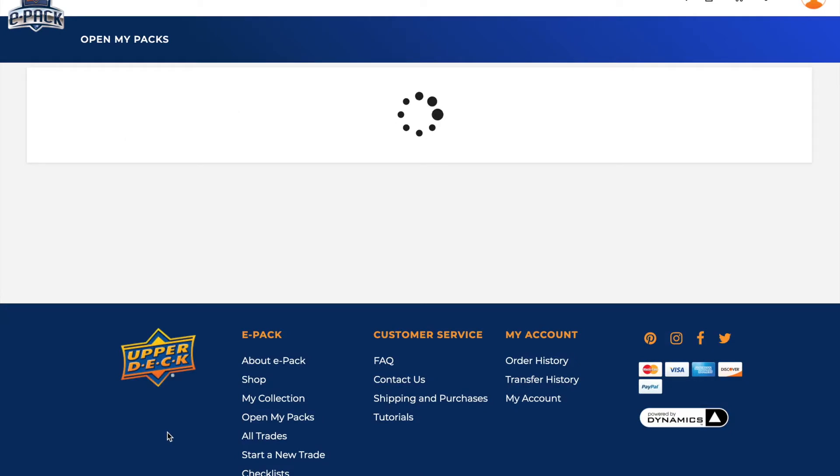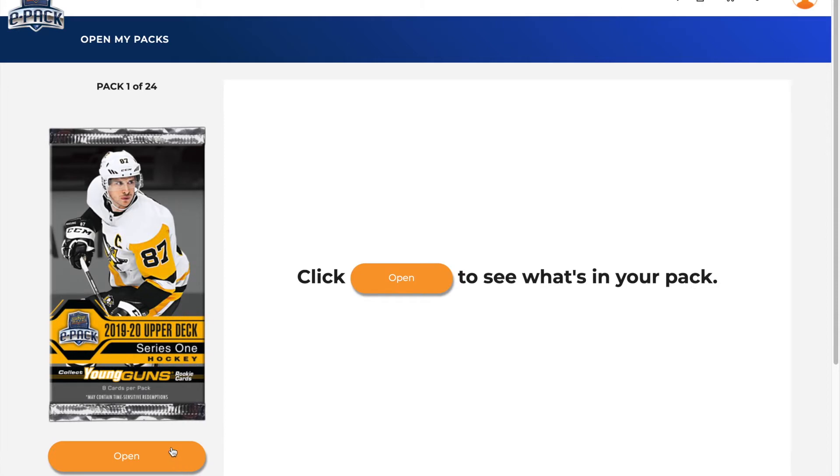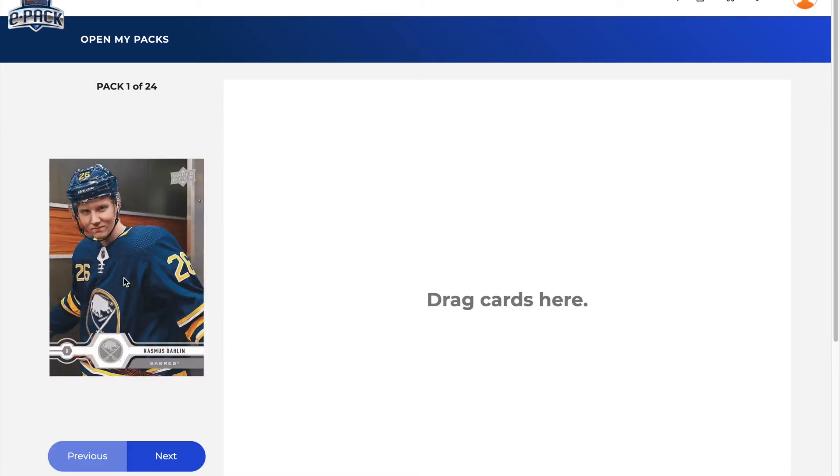We're doing 19-20 Series 1 today, hunting the Hughes Brothers — still on the hunt for them. This is what it looks like on ePack. You can either open the pack by clicking on the pack itself or one of the two open buttons. We start by clicking on it and it opens up, starting with your base cards.